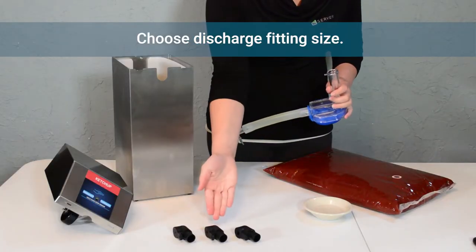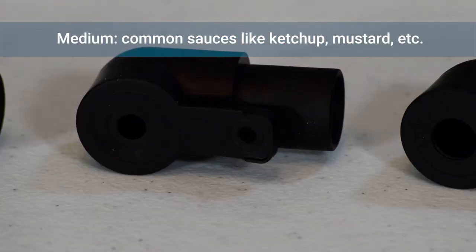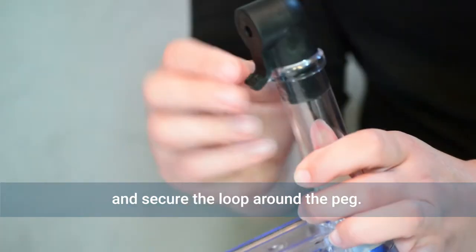Next, choose your discharge fitting size: small for thin syrups and hot sauces, medium for ketchup and most other sauces and condiments, or large for relish, tartar sauce, or dressings with particulates. Push the discharge fitting into the pump housing and place the loop over the peg to secure.